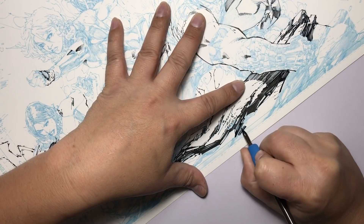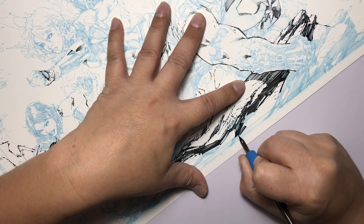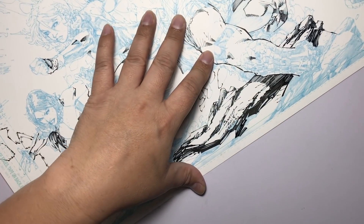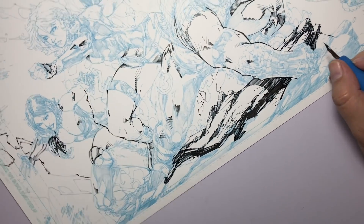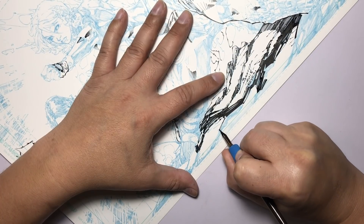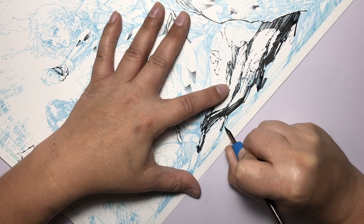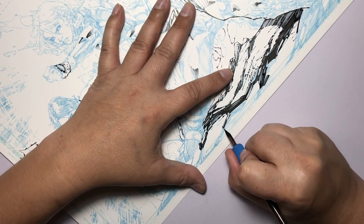I knew right away I was going to ink those rocks with a 108 because I'm familiar with what I can do with it. I knew I could be quicker filling in these black spots. When you lay down black ink and fill in the black area with the 108, it fills in much faster and releases a lot more ink than the 102. But when it dries it looks really nice and solid black — smoother than the rough cuts you get from the 102. When it's wet you do have to be careful because more ink means longer drying time.